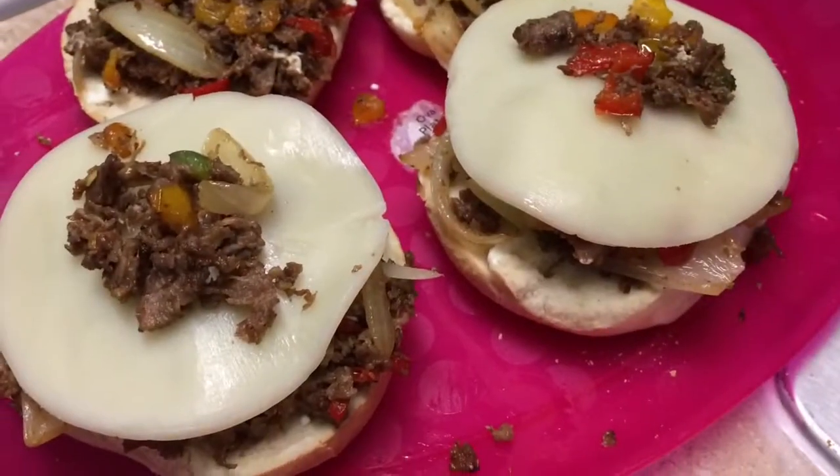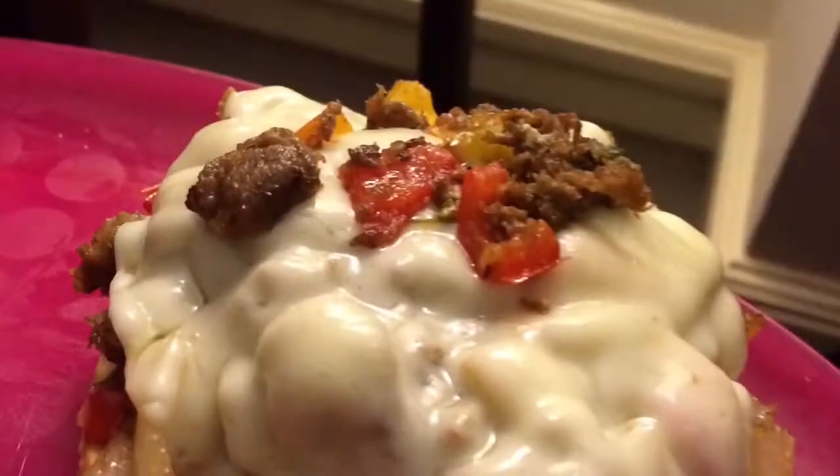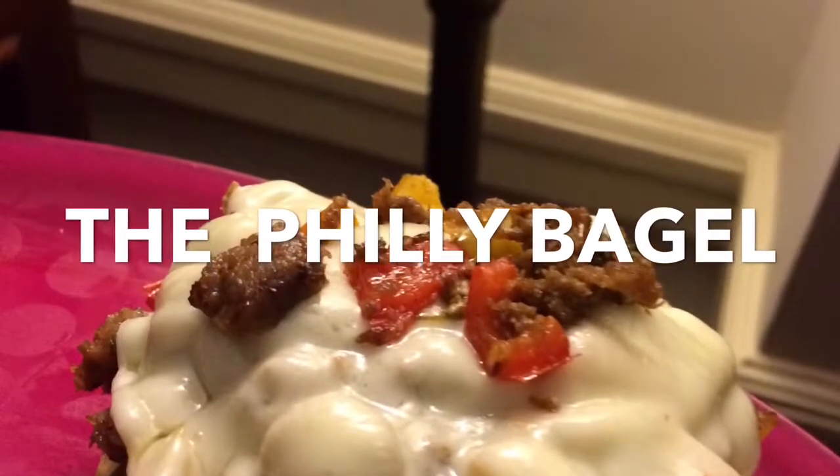I like to melt the cheese in the microwave after finishing, or the oven. And I have my Philly Bagel. Enjoy!